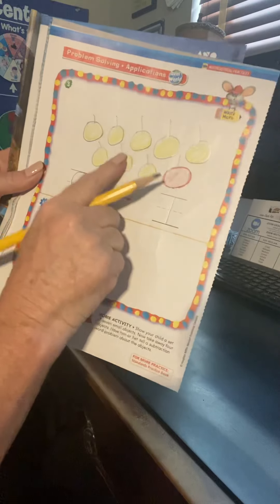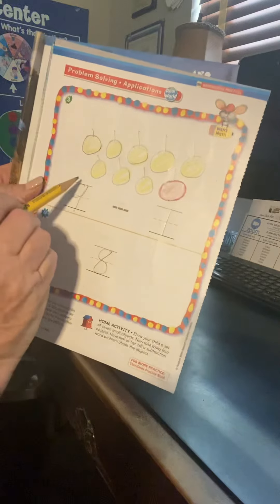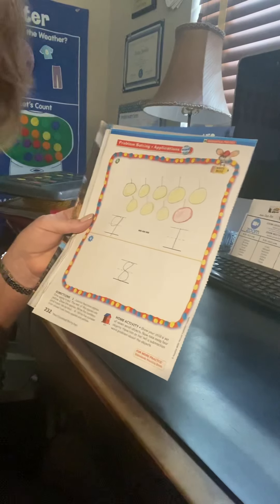One, two, three, four, five, six, seven, eight. It's the opposite of addition — nine apples, one is red, so the rest are yellow. And that's it. Good job.